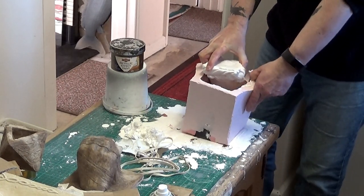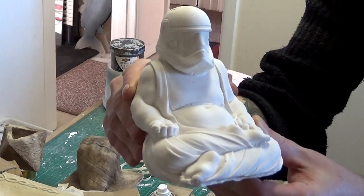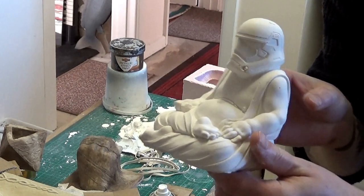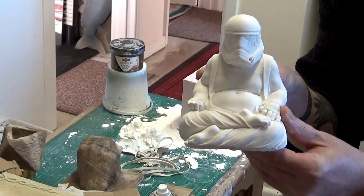And there we have it — a relatively clean cast. Needs a little bit of cleaning up: clean up the base and maybe fill in a few little bug holes that did get trapped in there. But that won't be a problem. And there we are, job done.